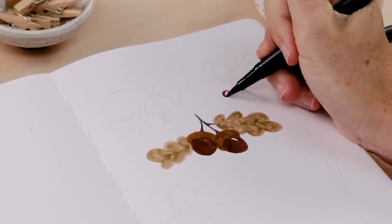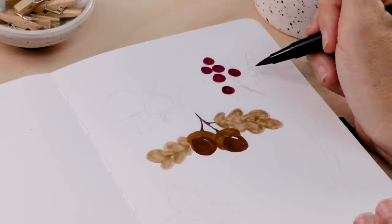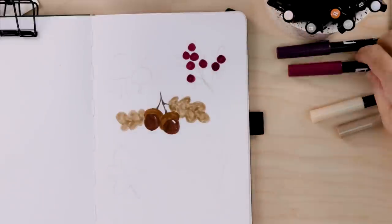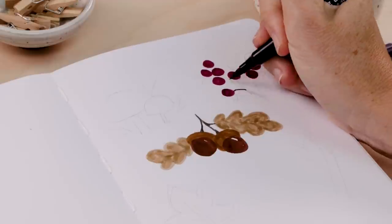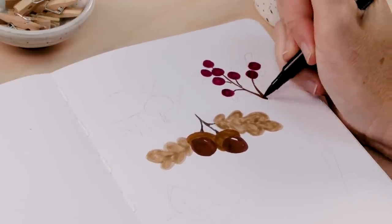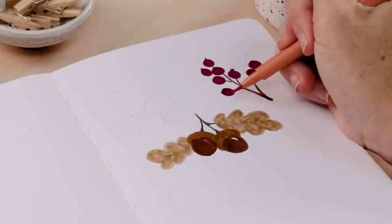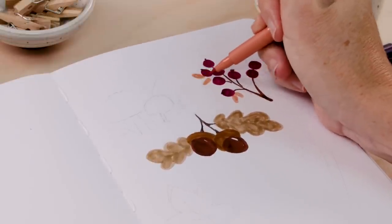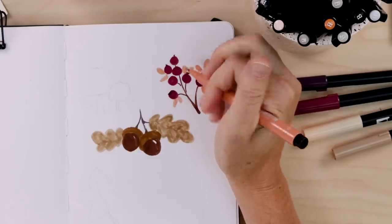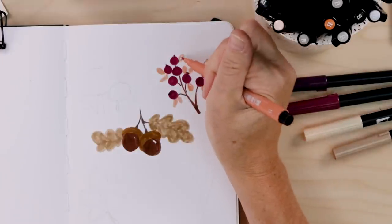Moving on, we'll draw some berries together. I'm using a burgundy marker to draw clusters of little circles — these could be any color and any size. Once you've drawn some little berry circles, just take another brush pen and use the tip to join them all together, making branches and stems and maybe some little dots on top of the berries. Finally, take a third color — I'm using a very warm color palette today — drawing peach leaves, making all these tiny little ovals in pairs and singles. That makes the berries really pop by adding all those little leaves to them.